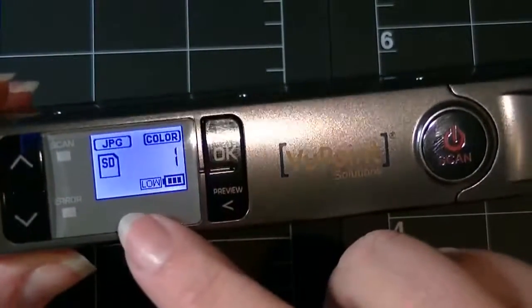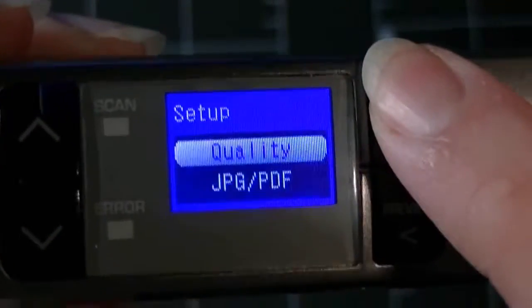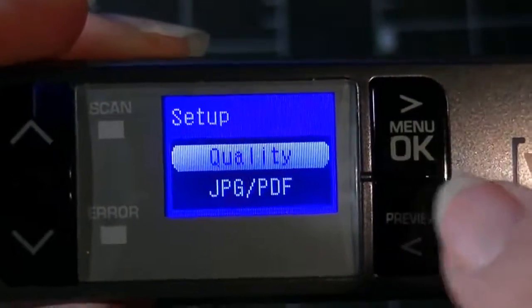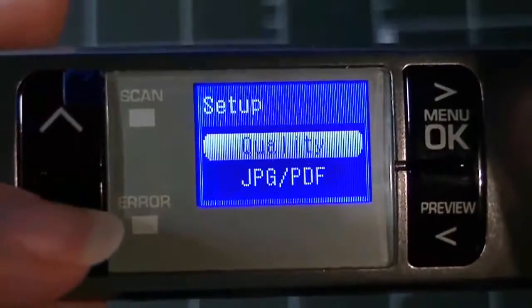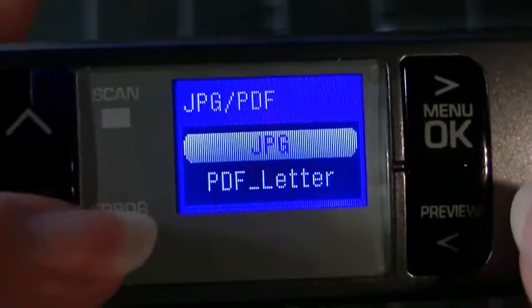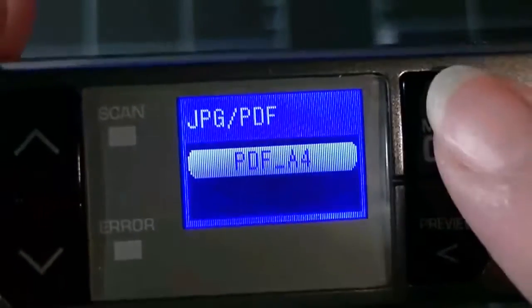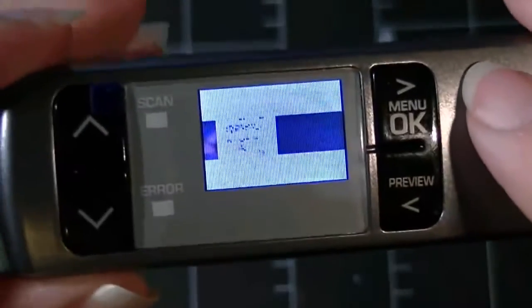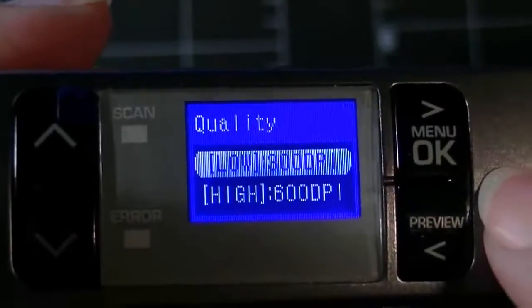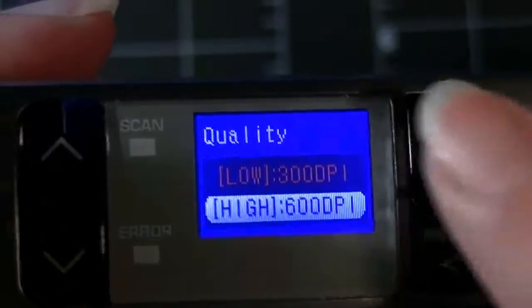Before you create the file you have a couple of choices — JPEG or PDF and quality type. The screen is itty bitty teeny tiny, sorry for the reverberation. You can move up and down with these buttons. You get a choice of JPEG, PDF Letter, or PDF A4. Here's a preview of one I already took — you're getting pixelation because it's such a tiny screen. For resolution, you have low which is 300 DPI or high which is 600 DPI. I'm going to leave it at 600.